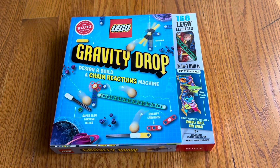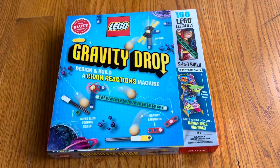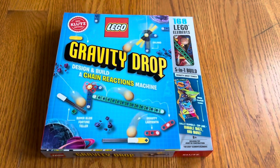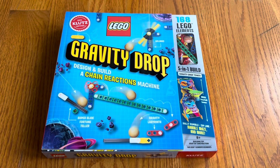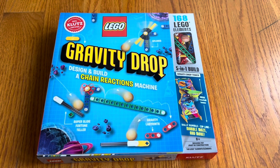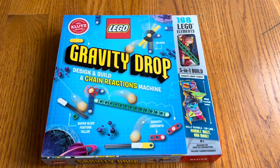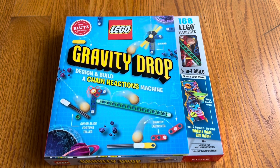Thank you to Klutz for sending me Gravity Drop with Legos. I think I have a Lego fan that I will give it to as a gift for his birthday. Thank you again for watching, and thank you again to Klutz.